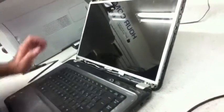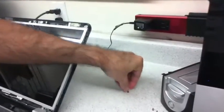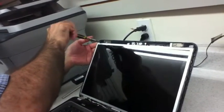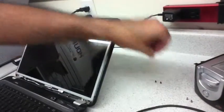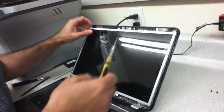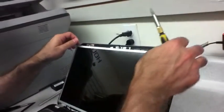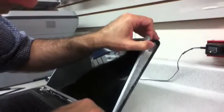Now take this screw out from here. I put them aside in a design so I know where each screw goes. These are the two top screws. We got to be careful not to touch the camera or any of the other components. There's a screw down here as well.